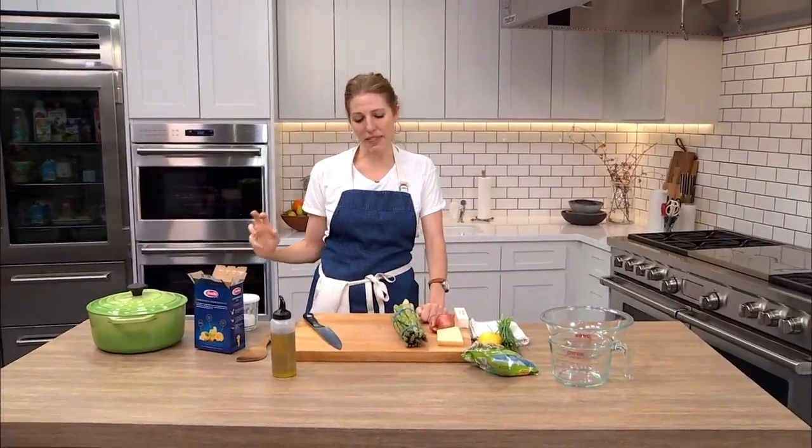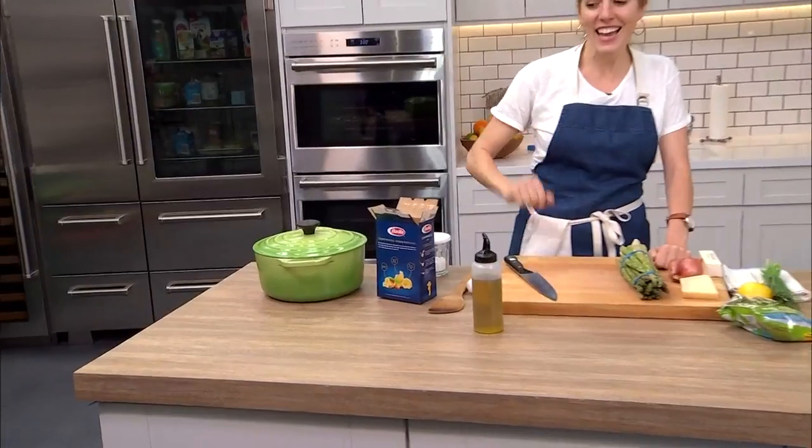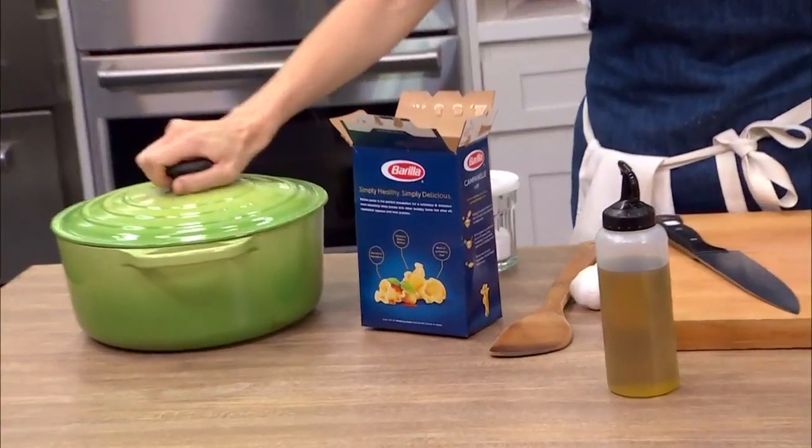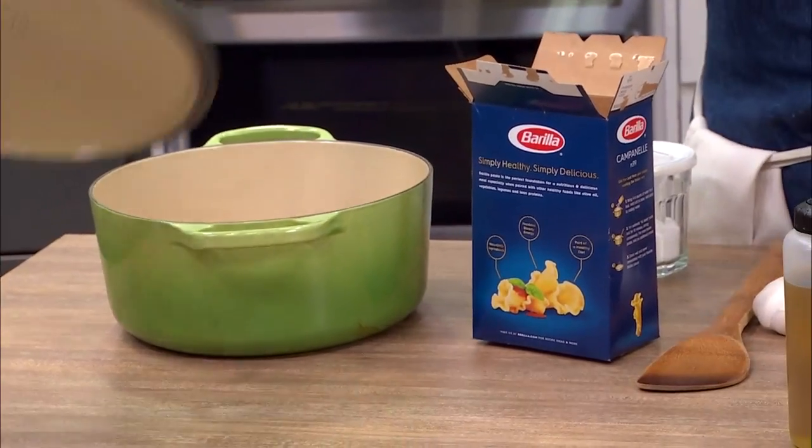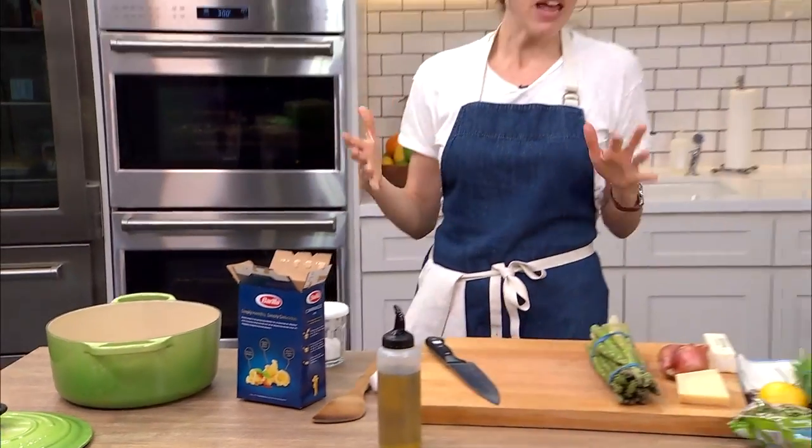So I wanted to try this method. My friend Nora Singley, when she was at Martha Stewart — our sister's at Martha — she developed this recipe. Everything happens in one pot: the noodles, the sauce, the seasoning, everything. So we're going to try the same method with different stuff. The cool thing about the method is once you get the hang of it, you can customize it depending on the season, your preferences, that kind of thing.